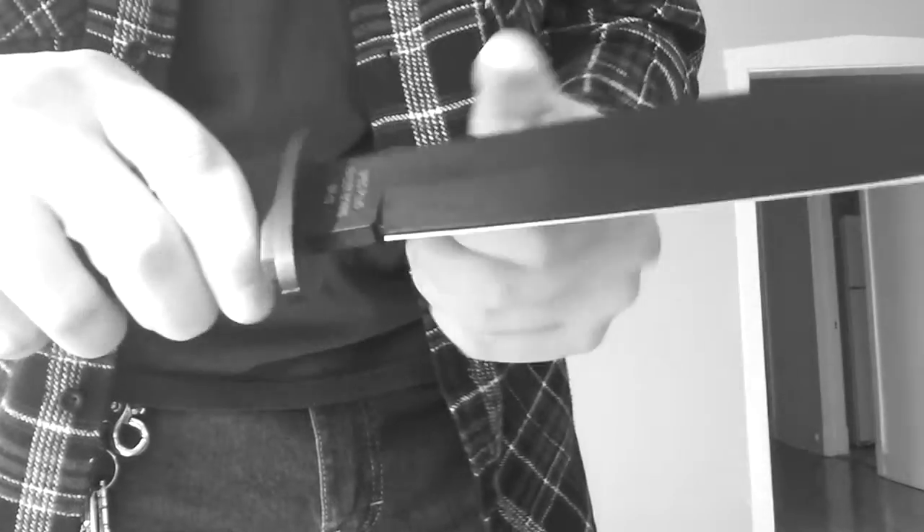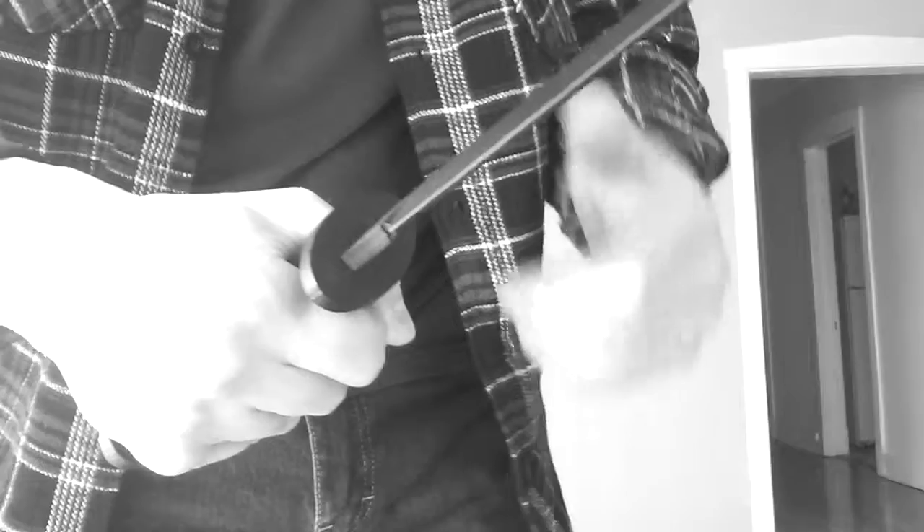The tang comes all the way back with a hole in it. It's wrapped in what I think they call Kraton — it's like a really heavy, dense, plasticky rubber. It's okay. The shape of it is good; it's not just a round handle. It's got a flat top on it so you can tell what position you're holding the knife in. If you have it like this, you can feel that it's flat. Whereas if the handle's just round, you could be holding it in the dark and can't tell the orientation.